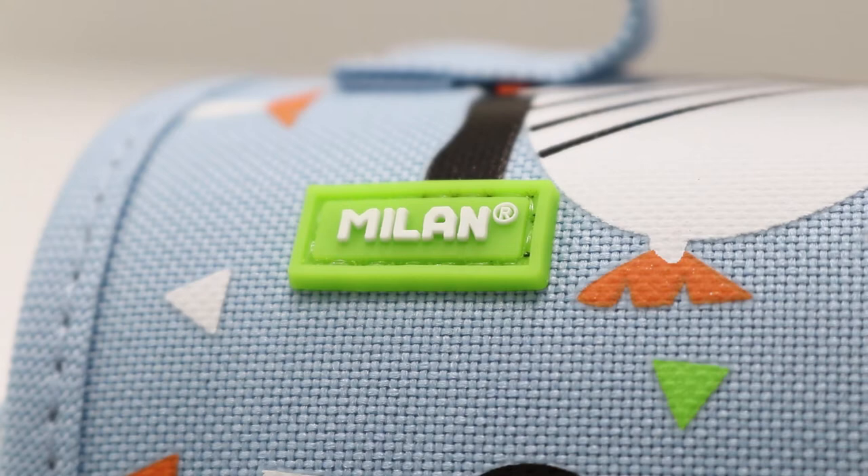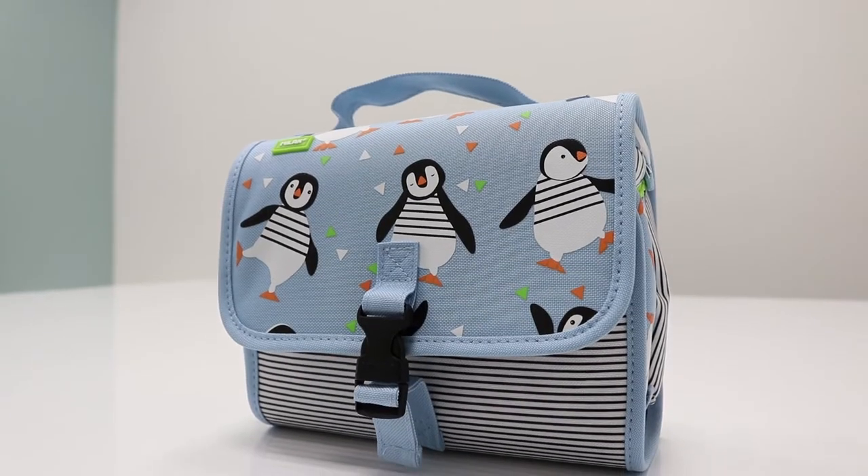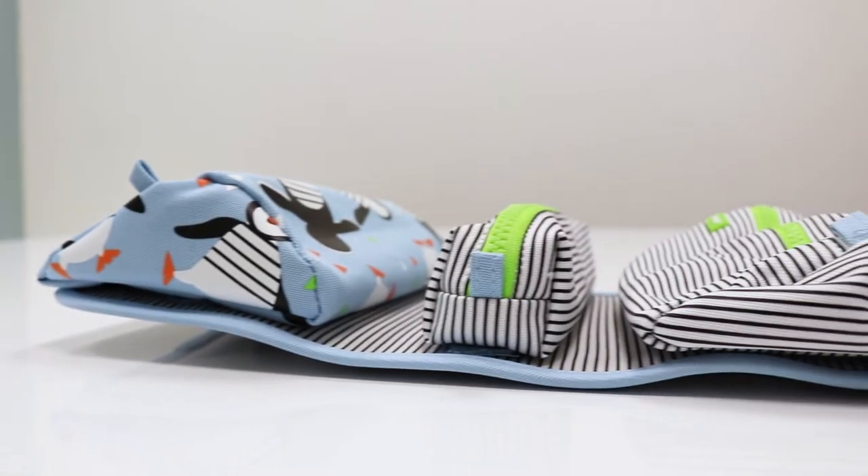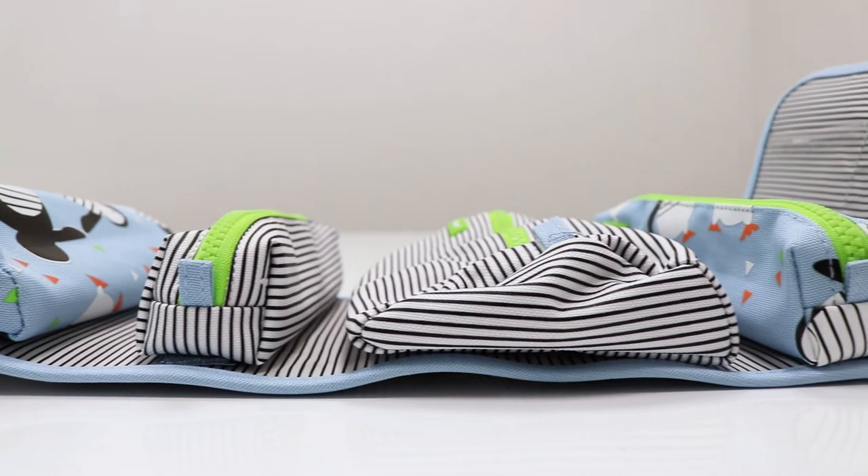Wrap up your stationery and take it on the go inside this Milan Multi Pencil Case. The pencil case unwraps to reveal four smaller pencil cases, each filled with essential stationery.